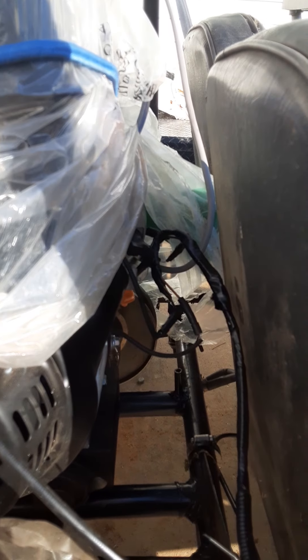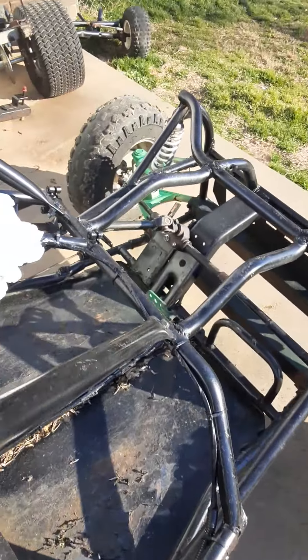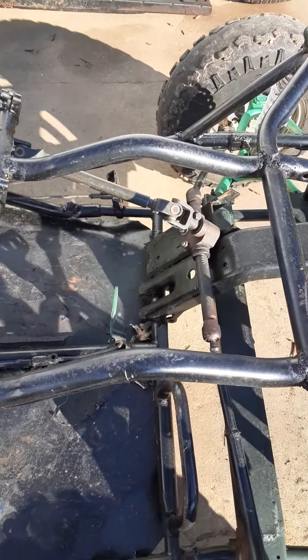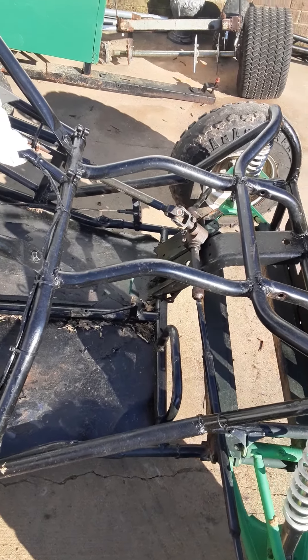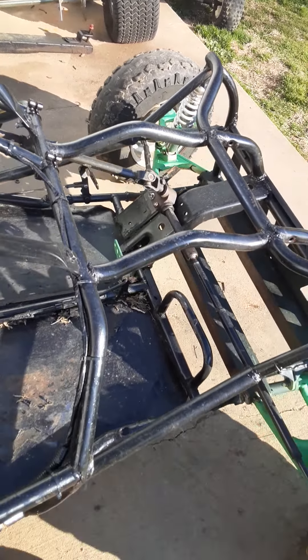I moved the electric start from where they initially had it and ran it down the frame with zip ties all the way up here, putting the key start up here. As for the welds I added, the brake setup and stuff was cut off, so I had to put more pedals on there.